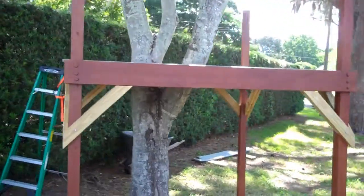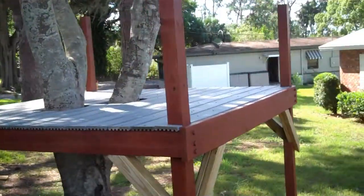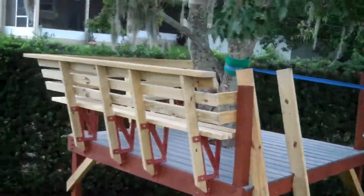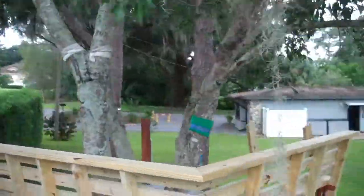In the last video, we finished the deck boards on our around-the-tree play structure. In this video, I'm going to show you how I set up benches on two sides using 2x4 Basics bench brackets.